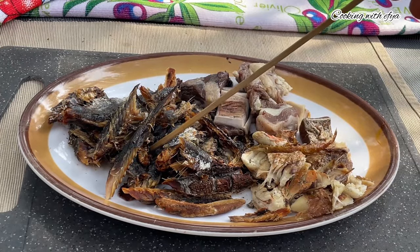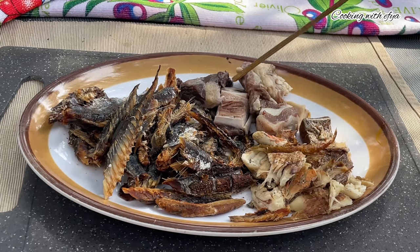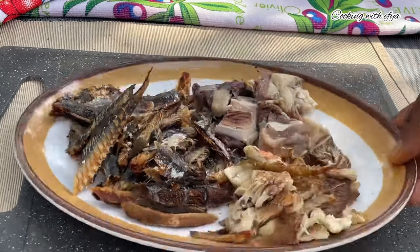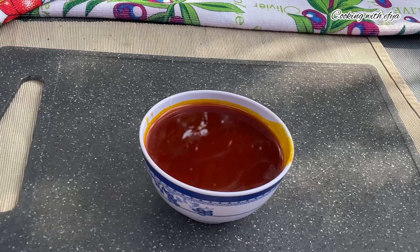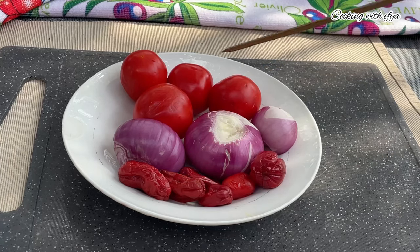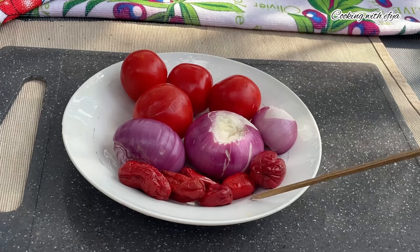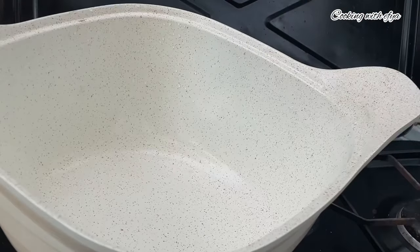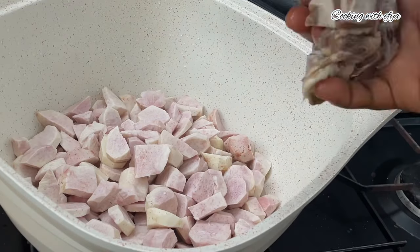Next, let me introduce the rest of my ingredients. I'll be going in with some dry herrings and also smoked fish, some salted beef, and more meat. I'm also using palm oil. A typical Fante woman will use cooking oil for this recipe, while Ashantis will use palm oil — that's the difference between Ashanti Mpoto Mpoto and Fante or Ekuapim Mpoto Mpoto. It depends on who is preparing it.